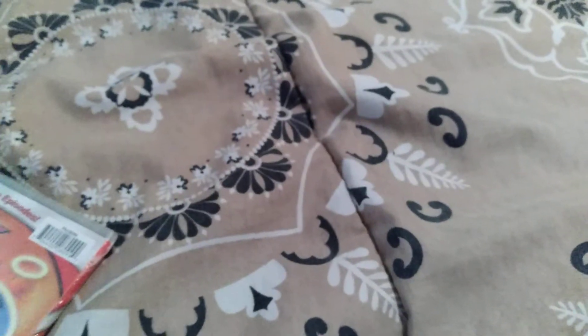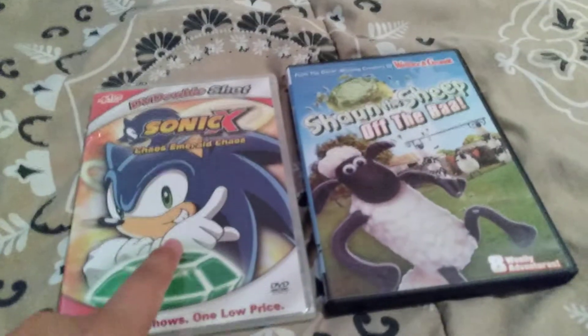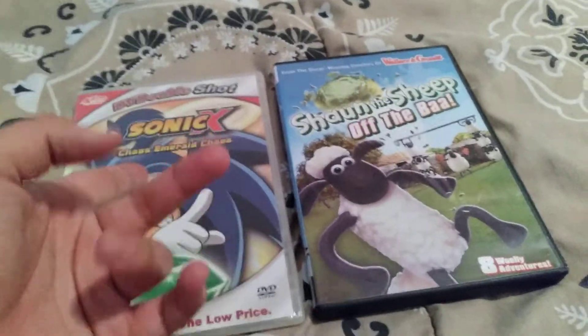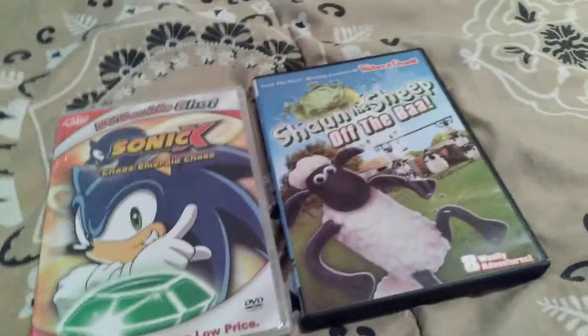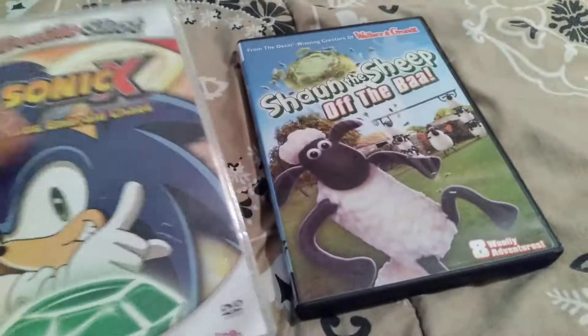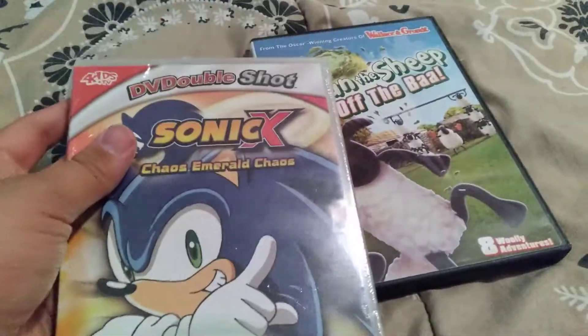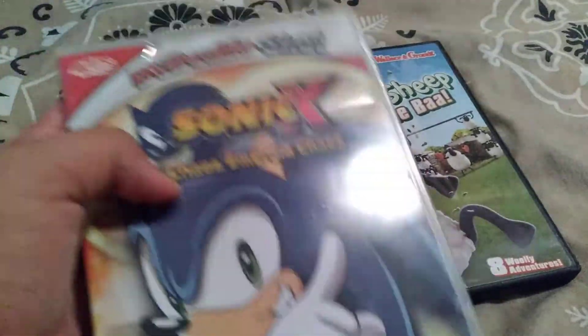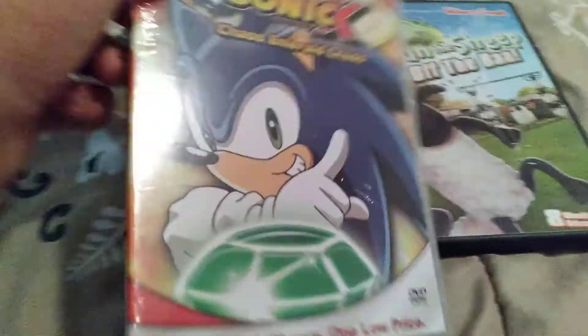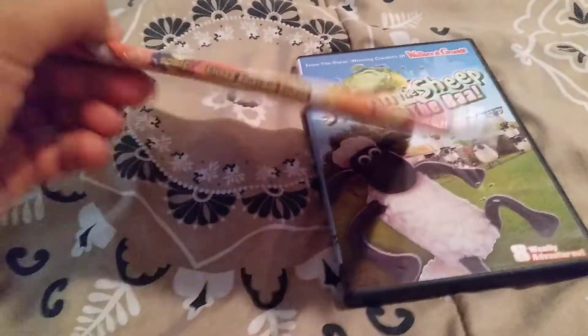Hey everyone, in this video I ordered something online and I got these two DVDs for seven bucks. We have Sonic X: Chaos Emerald Chaos and Shaun the Sheep: Off the Baa — two DVDs I've actually been wanting for a long time. I wanted to see what these were like for Sonic X in general or for kids in general. We're going to start with this one first — here's the spine and the back.